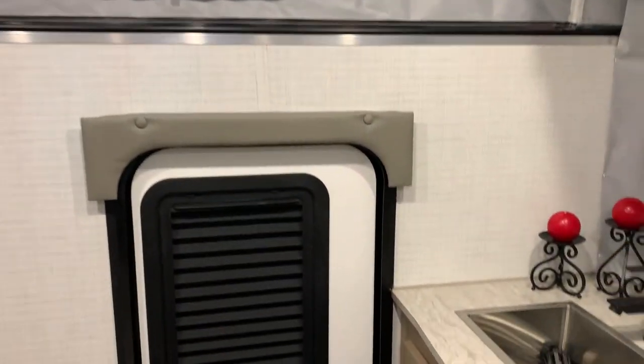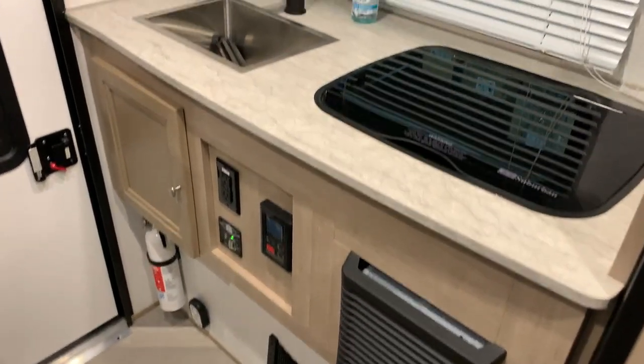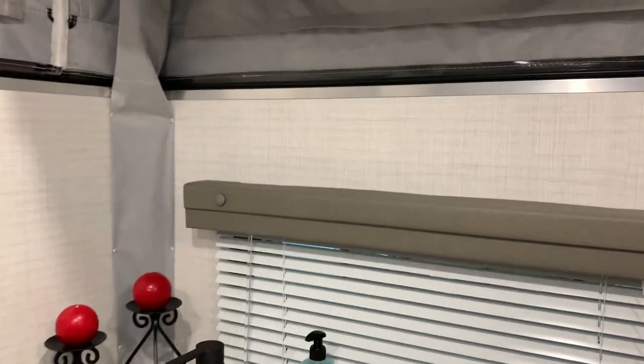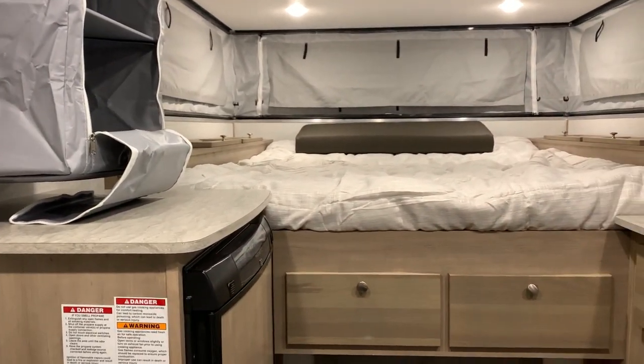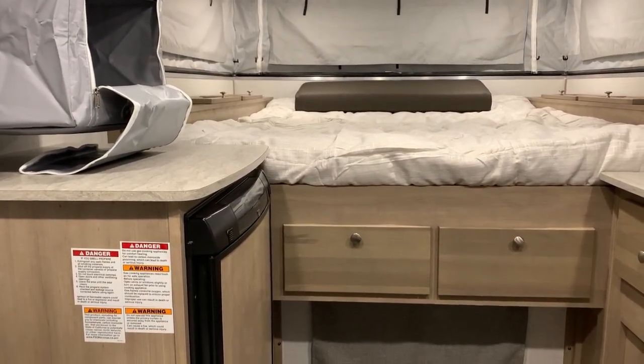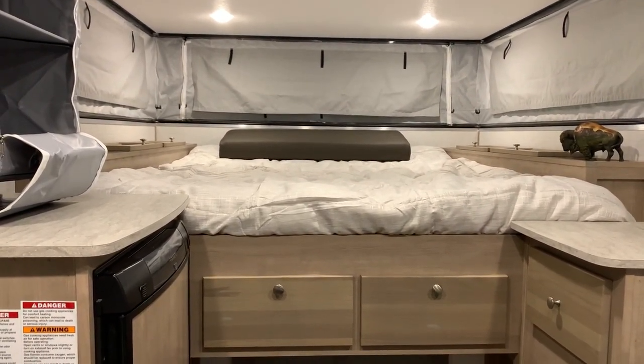I believe that concludes the inside of the Palomino SS-550. Do one more brief show around, and you can contact myself, Henry, or Jeremy at 866-338-9845. Again, my name is Phelan, and thank you for watching.